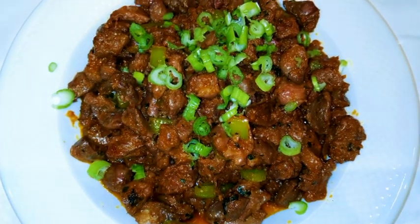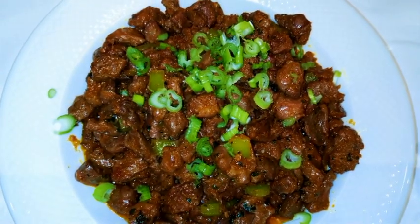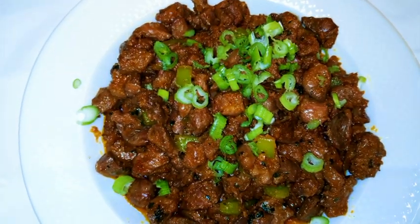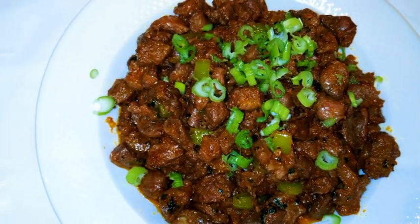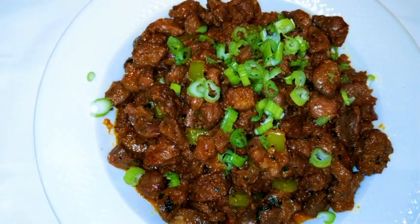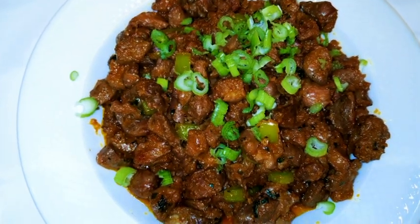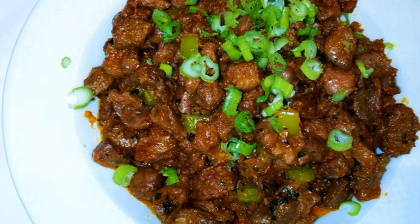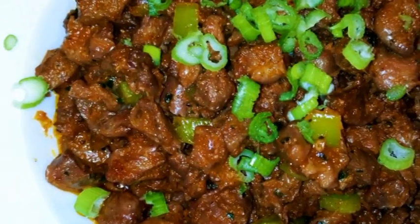But it's only for the strong hearted. If you are not strong, you cannot eat this because it's going to burn. You need to eat this with a glass of cold water, wine, or anything cold because you're going to need it. Okay guys, so I hope you like this video. If you've not subscribed, please don't forget to hit the subscribe button right now. Don't just watch it — please give it a try and let me know how it came out for you. Don't forget to leave me a thumbs up and share this with your family and friends. Until next time, I'm going to see you again with another nice and interesting one. Bye bye.